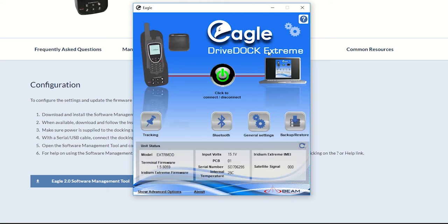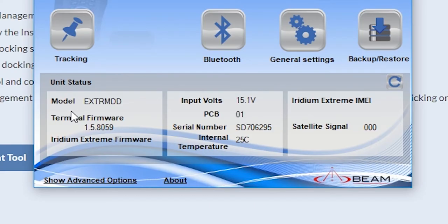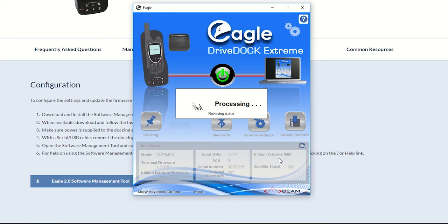Now you have your landing page. You'll see here your model number of your dock, the firmware version, and if you have an Iridium Extreme handset connected or docked in, you'll see the firmware version and the IMEI number. You also have a whole bunch of other information here.